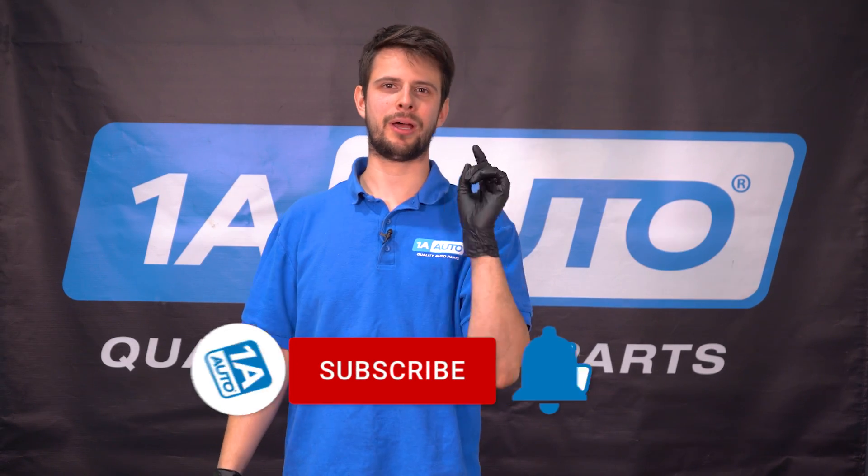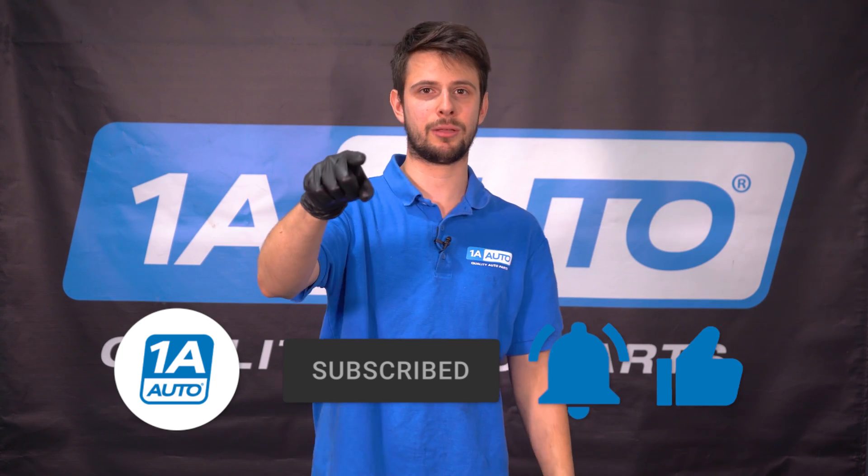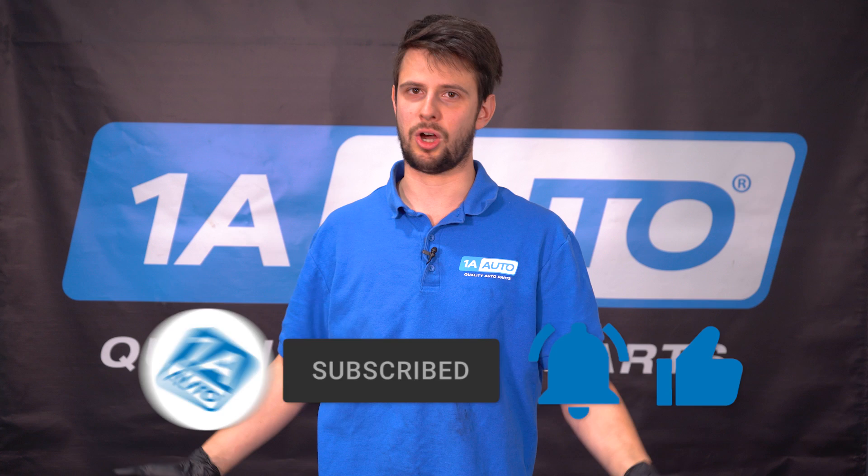So now that you've fixed your problem, I hope the video helped you out and I hope you enjoyed it. If you did, don't forget to like, hit that subscribe button, and ring the bell so that you can stay up to date with all of our latest videos.